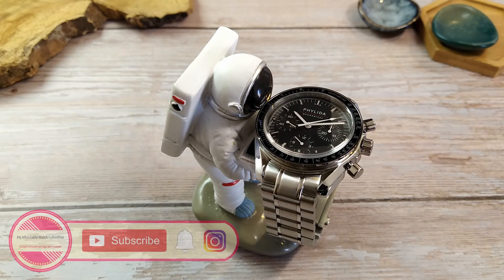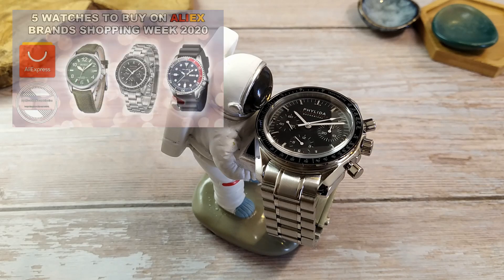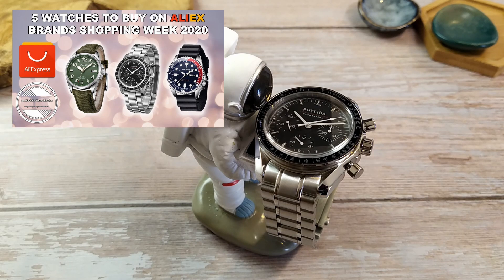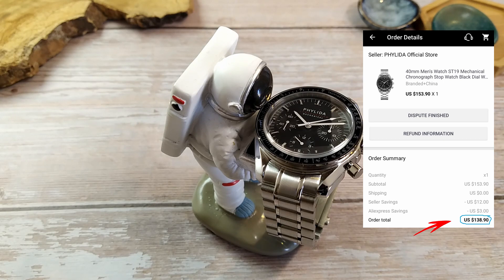I'm going to show you how I got a full refund for this watch. I bought it on sale during AliExpress Brand Shopping Week and paid, after all the discounts and coupons, just under $140 US dollars for it.